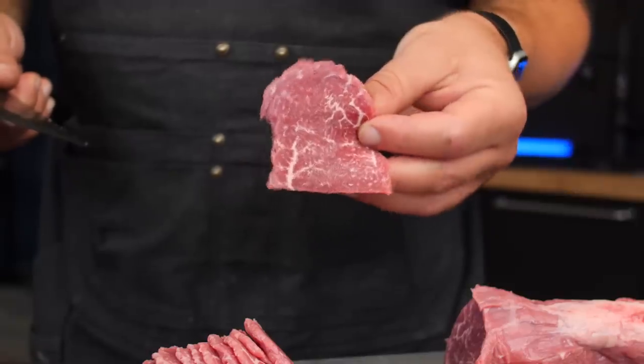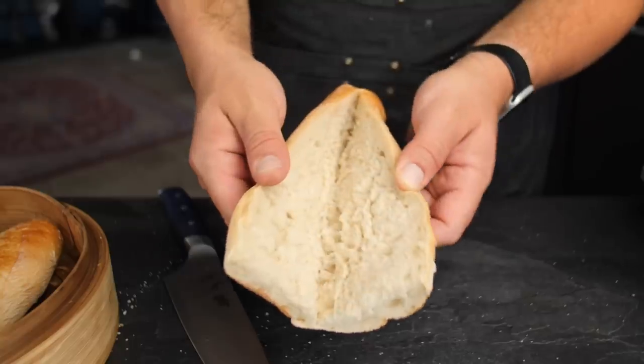The elements we need to take a closer look at are the meat, the cheese, the bread, and then of course the assembly — how to put everything together.